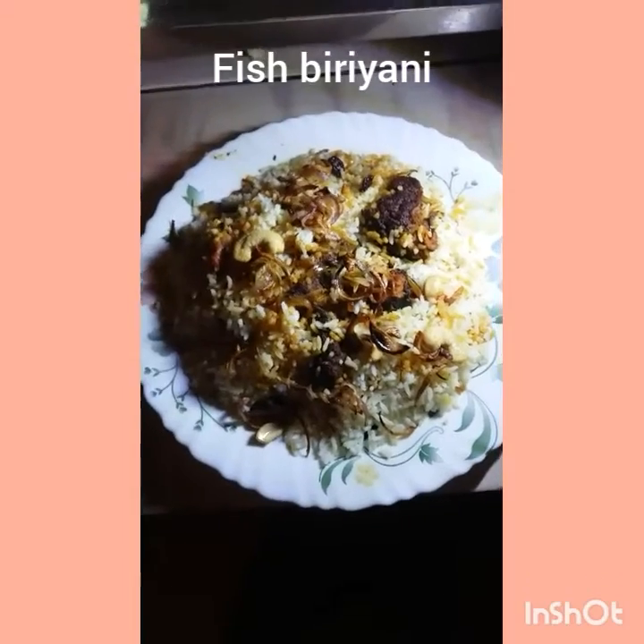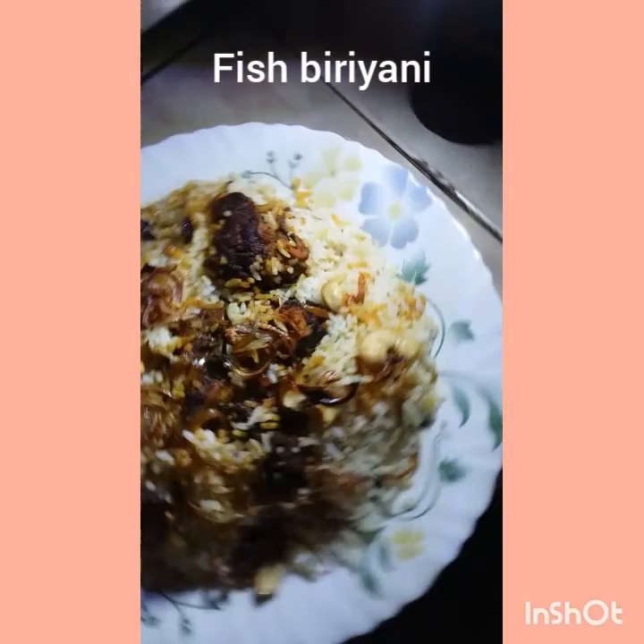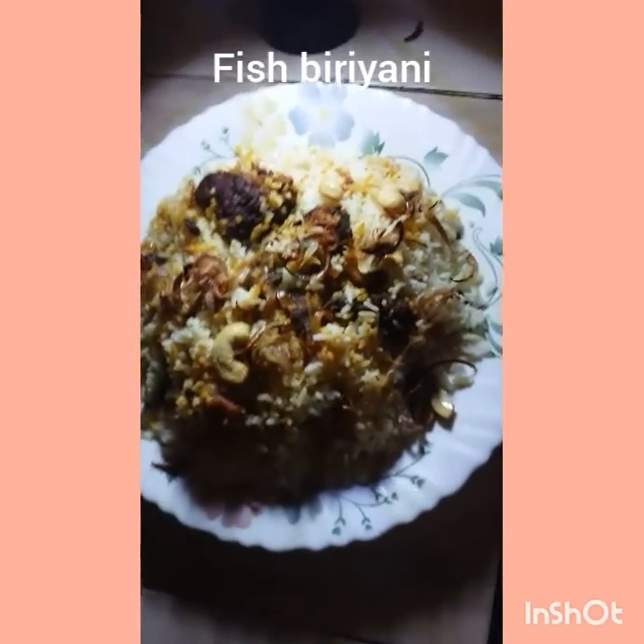The fish biryani is ready and very tasty. The smell is very good. The fish biryani is mixed with fish biryani.